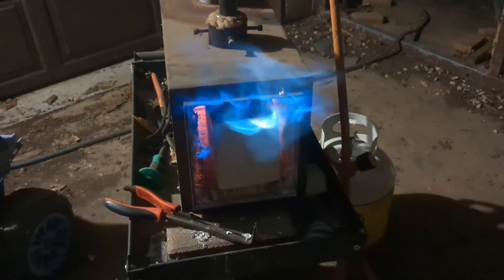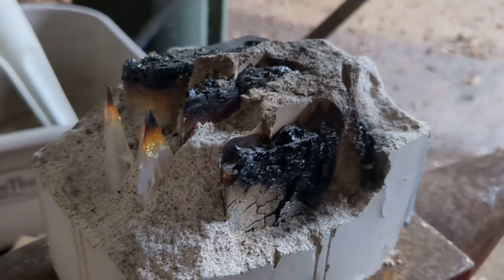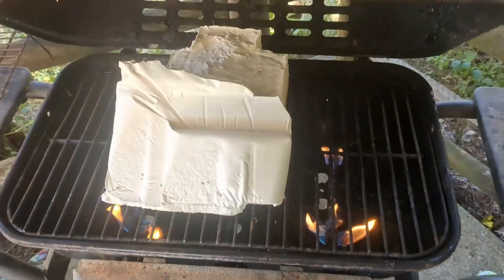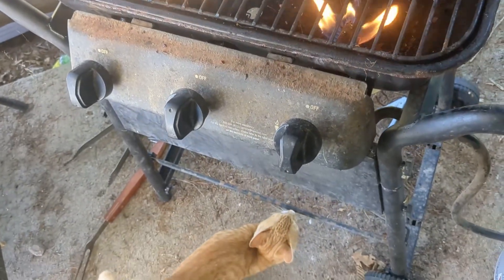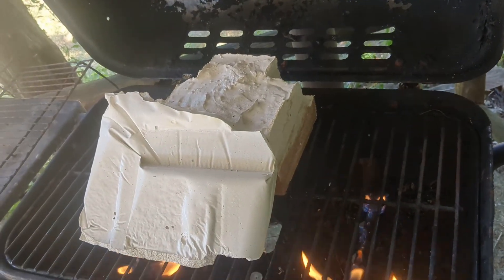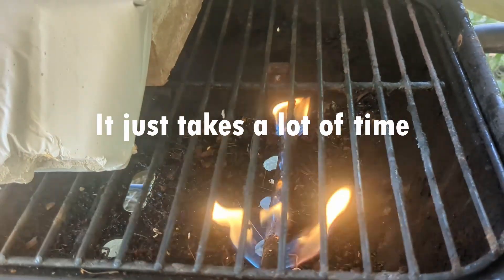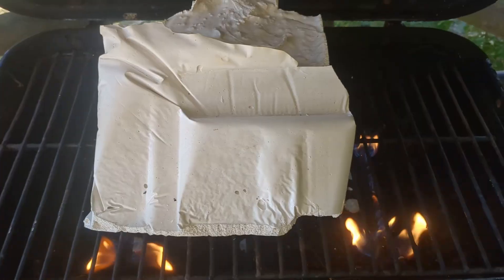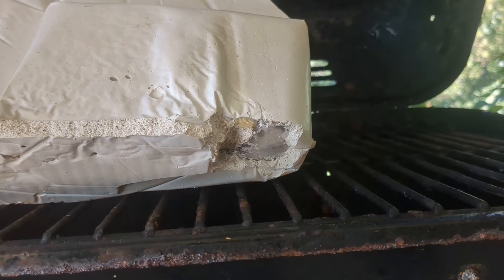I've turned the forge as low as it will go in hopes of not spalling the mold too badly. That broke. I'm slowly bringing the molds up to temperature on the grill — this should be a lot gentler than throwing them in the forge. Started with the flame on one end, then after raising temperature a little bit, started the flame on the other end. The entire idea here is slow escalation until we burn away all the plastic inside the mold.